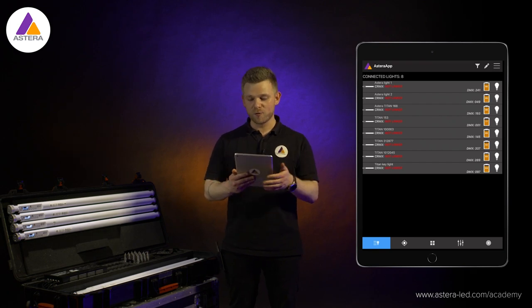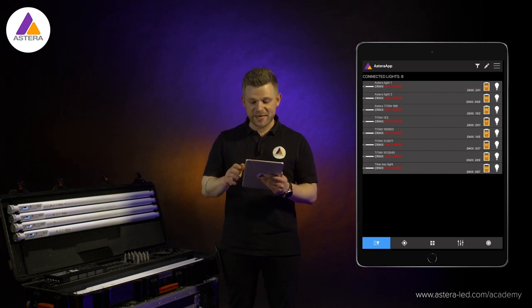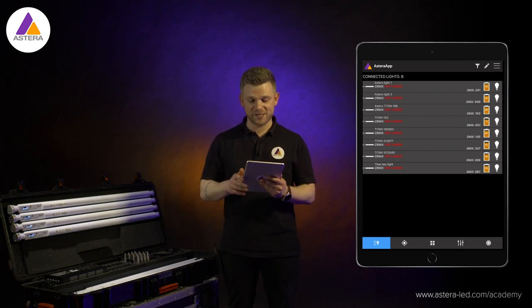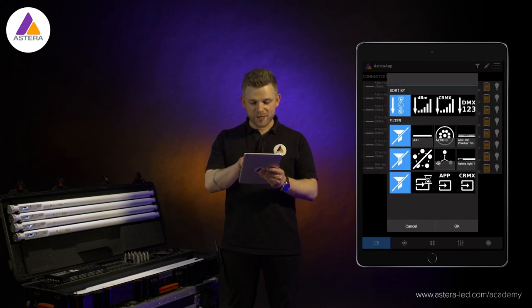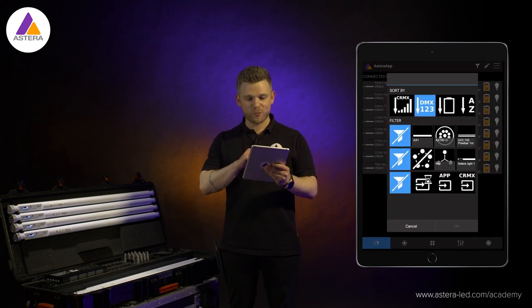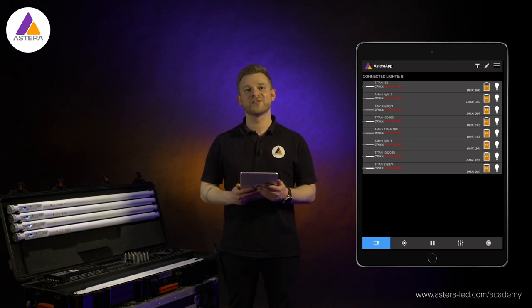If you want a better overview, you can sort and filter to have the lights aligned nicely by DMX address. Press the sort and filter icon at the top, scroll to DMX, and press OK. Now we have them nicely aligned with a good overview.